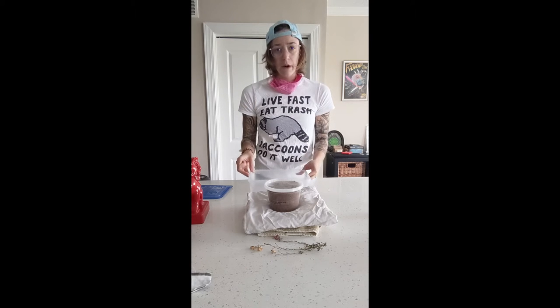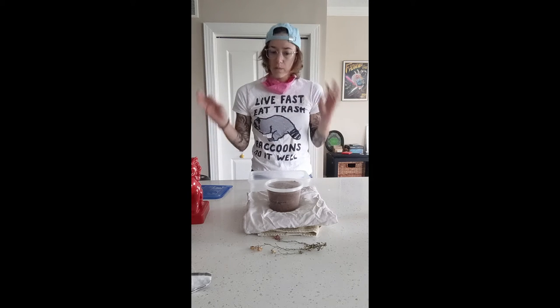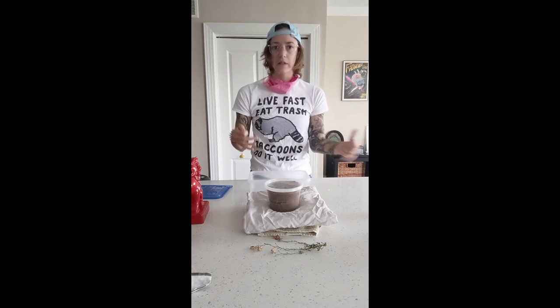I'm going to go ahead and fill this with the flake soil I bought from US Beetles. They clean their soil and make sure there's no mites or other bug eggs in there, so this is just pure flake soil for the little grubbo.